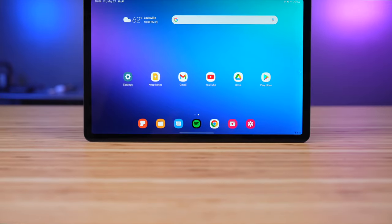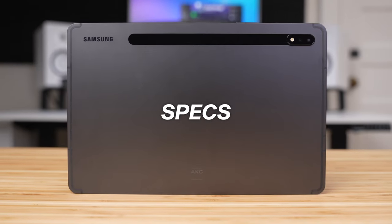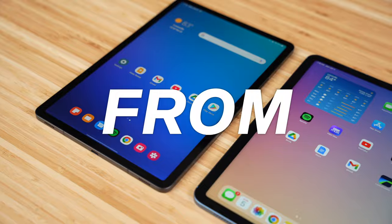But not this one. The Tab S8 is truly a premium tablet in every sense, from the specs, to the build, to the price tag. But does it do enough to win me over from the iPad?